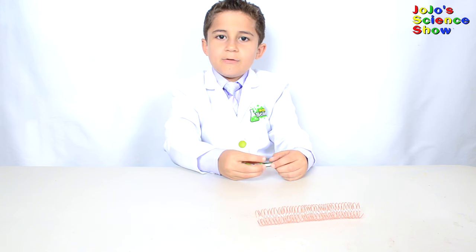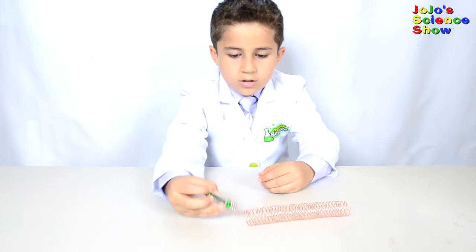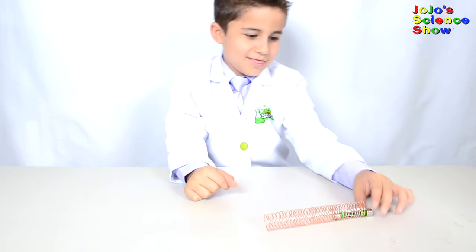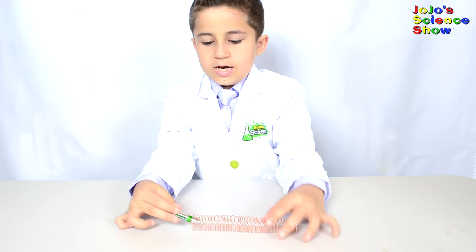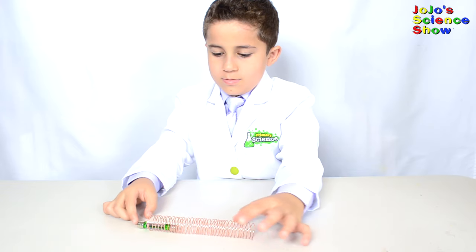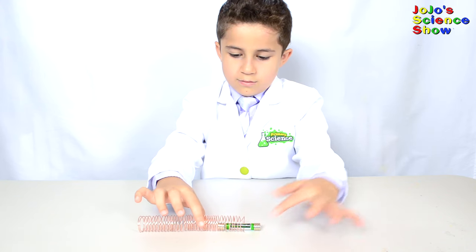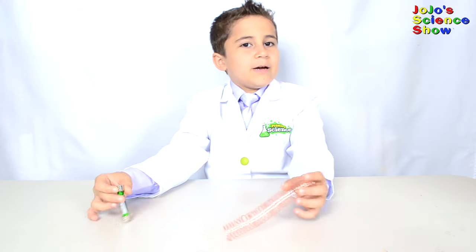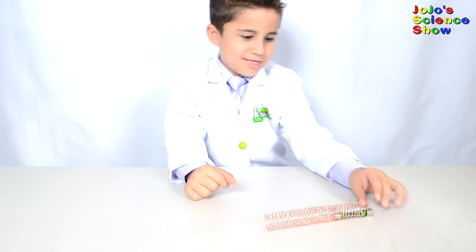First we tried a double-A battery but that only made a buzzer, so let's try a triple-A. It goes super fast now. The plus side is here, so I put it in on the plus side and it goes. The electricity from the battery flows into the copper coil, making it an electromagnet. One side of the train's magnet is repelled pushing it away, while the other side is attracted in the same direction. This pushes the train forwards.